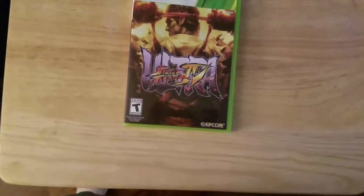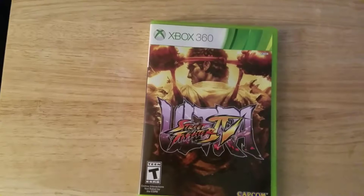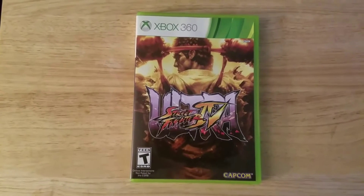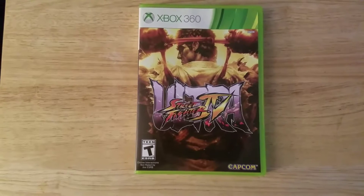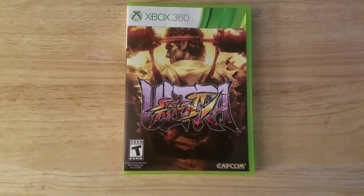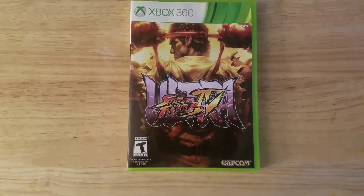What's up y'all, Alex here. I just wanted to show you that as of right now, Ultra Street Fighter 4 for the Xbox 360 is now fully backwards compatible on the Xbox One, and this video will show you that.